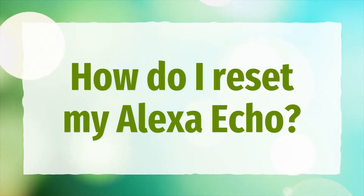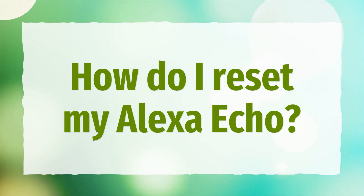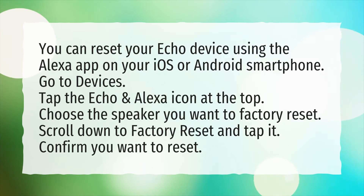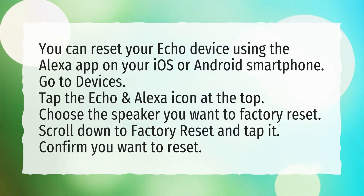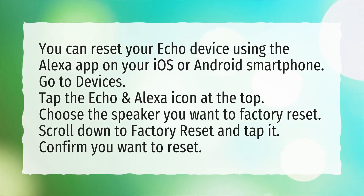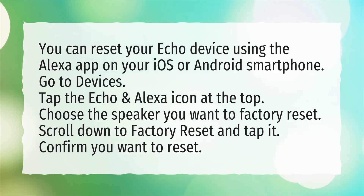How do I reset my Alexa Echo? You can reset your Echo device using the Alexa app on your iOS or Android smartphone. Go to Devices and tap the Echo and Alexa icon at the top. Choose the speaker you want to factory reset, scroll down to factory reset and tap it, then confirm you want to reset.